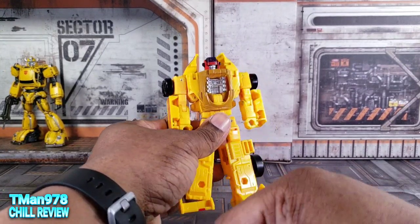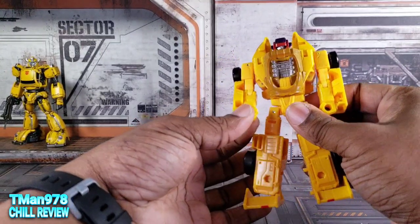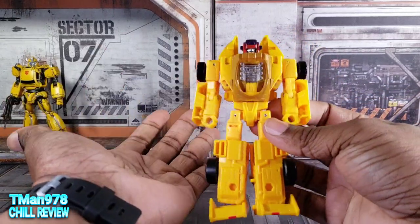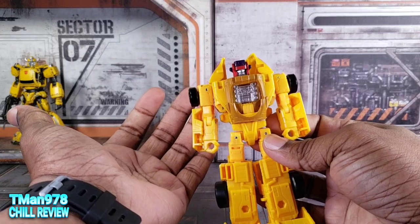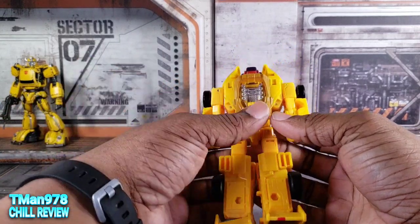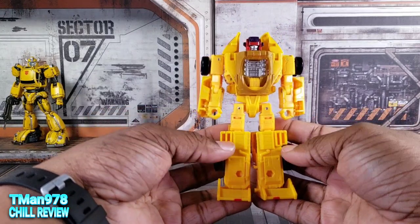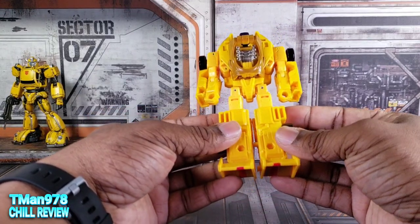I could harp on a bunch of stuff I would want improved, like wrist rotation and double-jointed knees and all that junk, but it's a Deluxe Transformer — we get what we get. Anywho, transformation time. We can at this point plug the legs together.